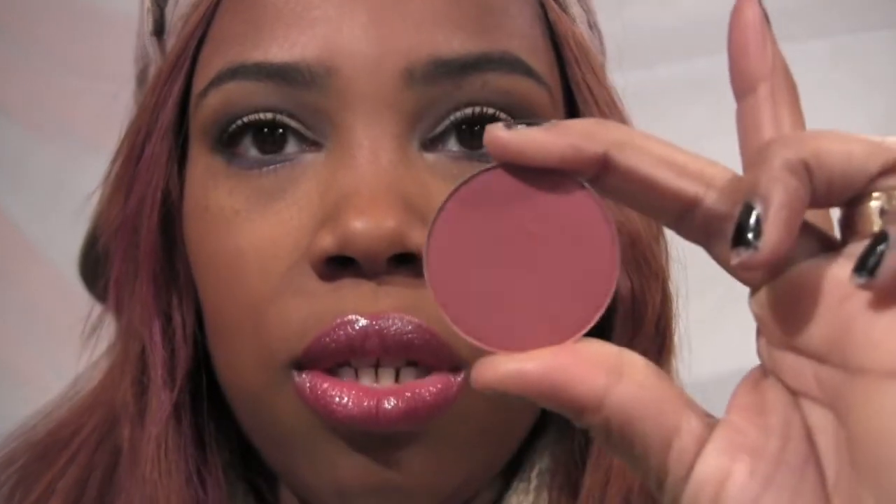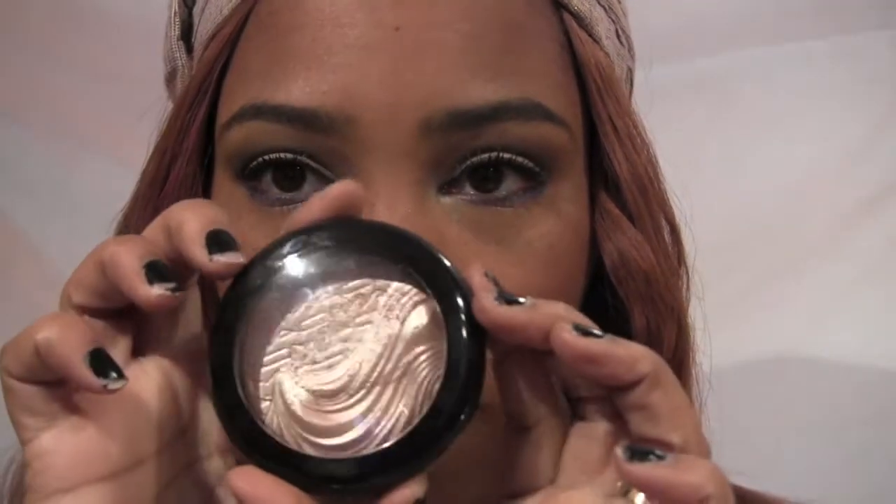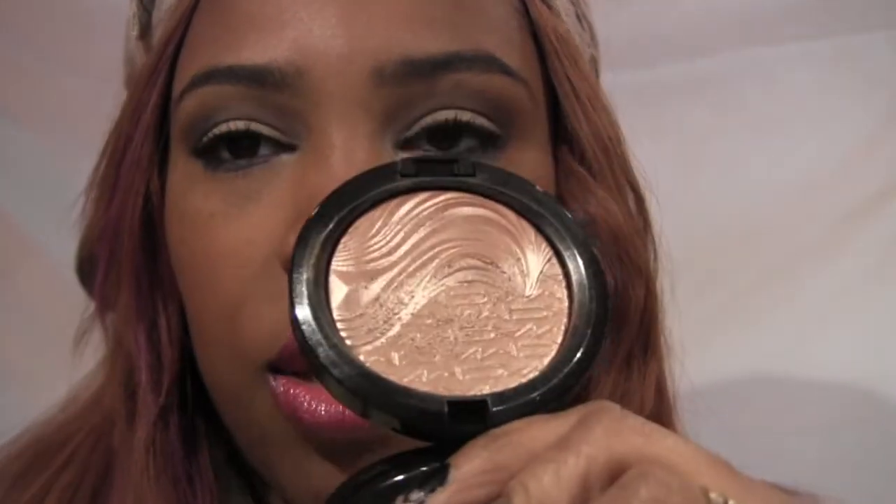For blush I went into my MAC palette — I realized I hadn't used my MAC blushes in so long, so I wanted to bring these out. I used Breezy on my cheeks. For a slight contour I used Raisin, and for highlight I used my MAC Superb Extra Dimension Skin Finish, which has a pinky champagne undertone. I actually love this one and have been reaching for it more than Whisper of Gilt.